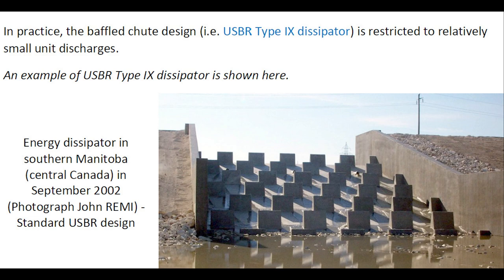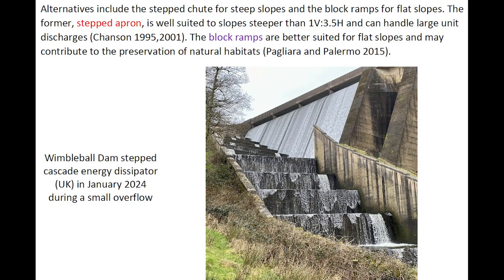One example of a USBR Type 9 dissipator is shown. Alternatives include the stepped chute for steep slopes and block ramps for flat slopes. The stepped apron is well suited for slopes steeper than 1 in 4 to 1 in 3.5 and can handle large to very large unit discharges. Block ramps are better suited for flat slopes and may contribute to the preservation of natural habitats.